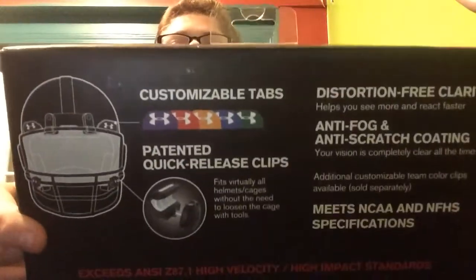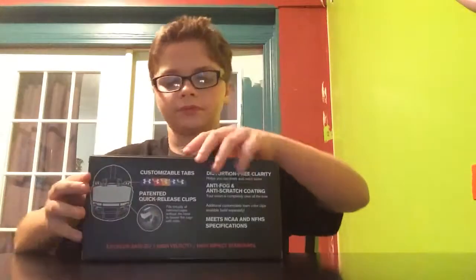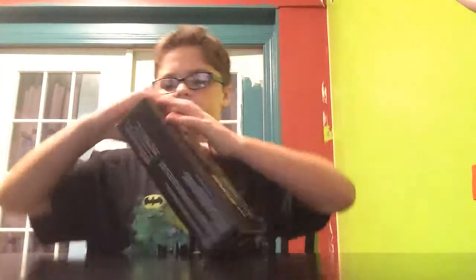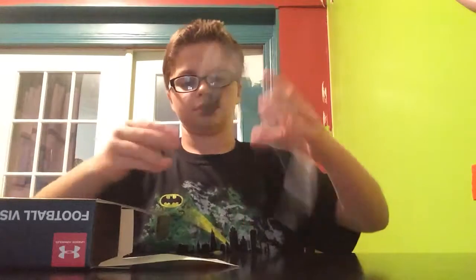It's all like flipped around letters on the packaging, but you can see the colors it has. You don't need any tools to put on the visor — it's a quick release. This is the first time I've been taking it out; I haven't even opened the box yet. We've got all these little stickers too.